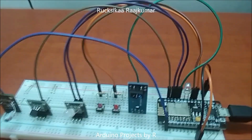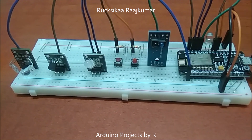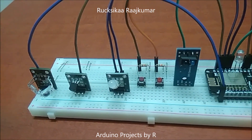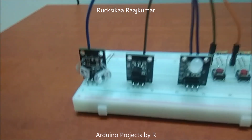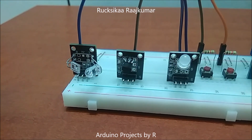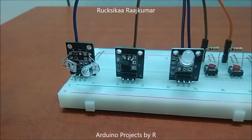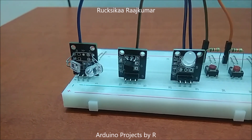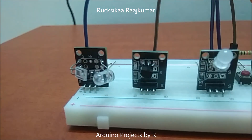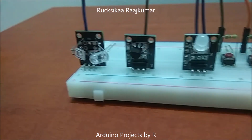For this project you will be needing a NodeMCU 1.0 DevKit microcontroller board. You will be needing the heart beat sensor which is KY-039. This sensor can be quite tricky to work with and the measurements won't be much accurate if you don't place your finger properly. This sensor uses the transmissive method to measure the heart rate.